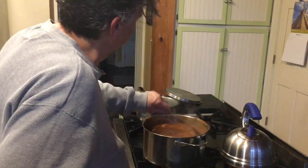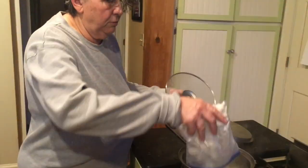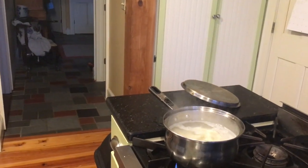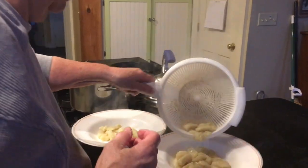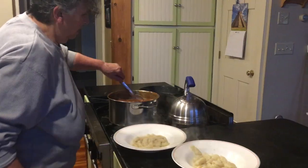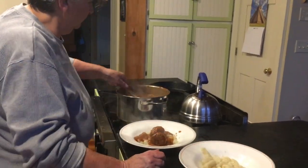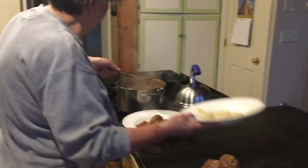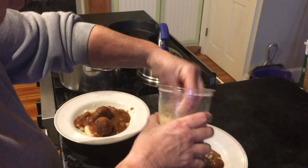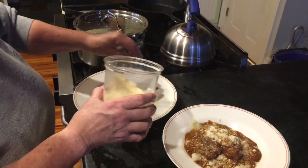Now that has to cook for a while. We have plenty of gnocchi, so we're going to throw those in the water — those aren't going to take very long to cook. A few gnocchis for you, a few gnocchis for me, a few more gnocchis for you. One or two meatballs? Two. And cheese — yes, I would like some cheese.